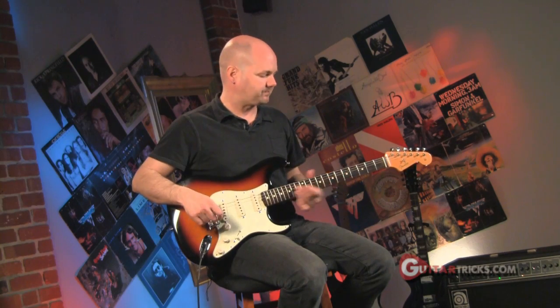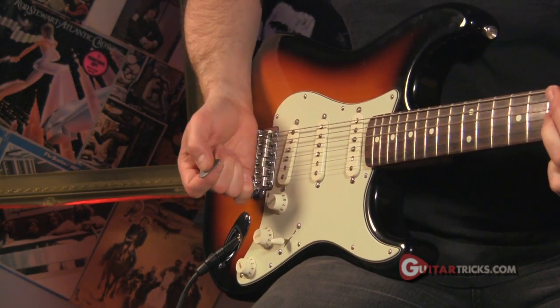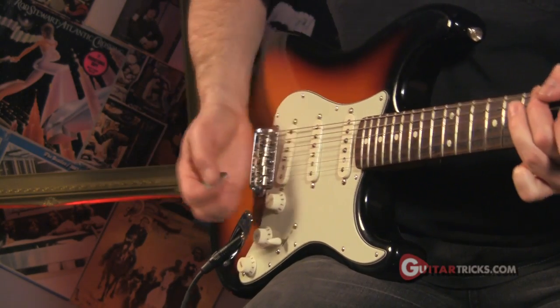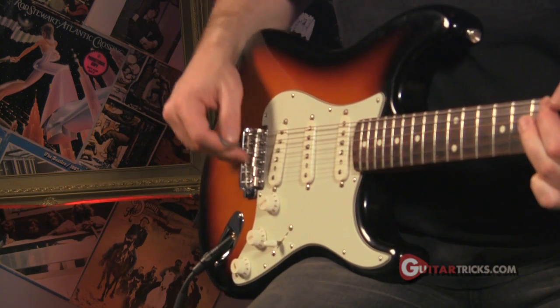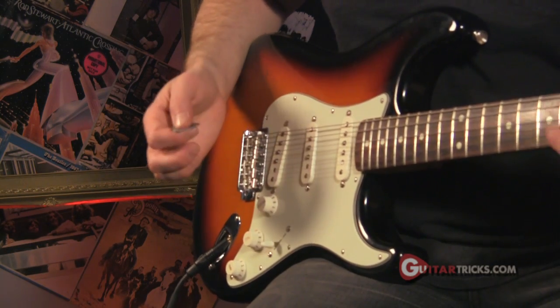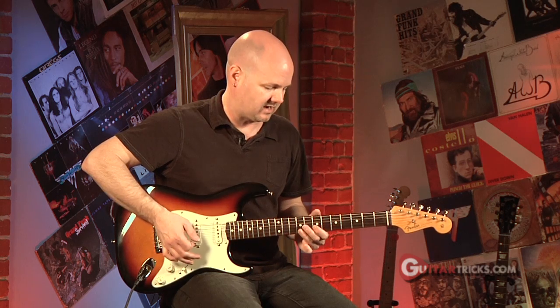This works on a strat, and also works on a Floyd Rose type bridge as well. What happens is after you strike the note, you just give the bridge a little thump with the palm of your hand. What it does is it raises the note up slightly, and it adds a nice little quick vibrato effect. You don't even have to do anything special because it's just right there at your palm.